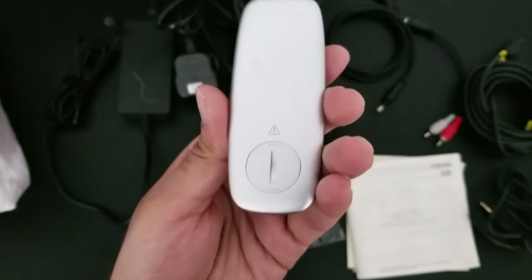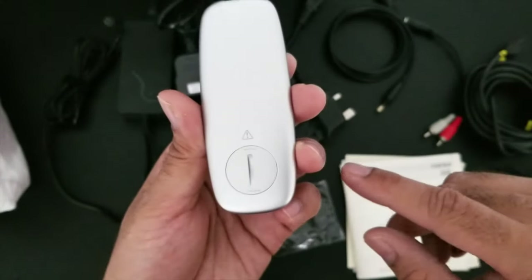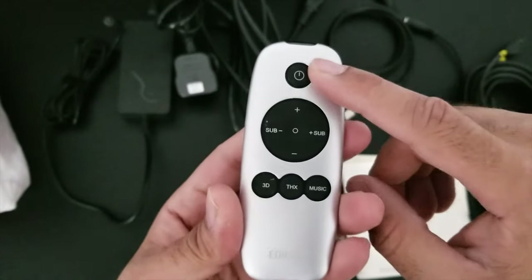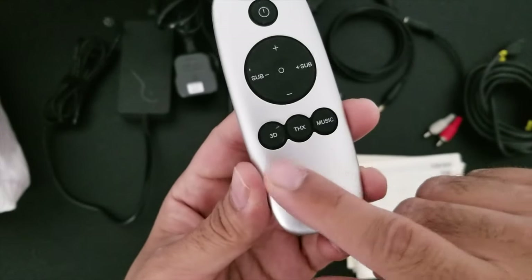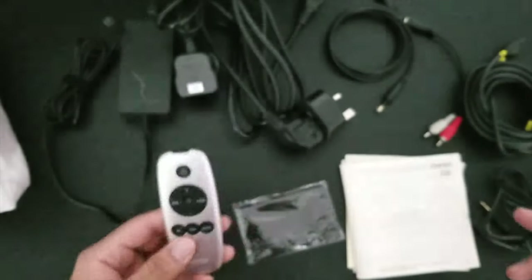This also comes with a small remote control finished in silver and this remote is powered by a CR32 battery, and that is included. So you have a power button, volume control, and you've got separate volume for your sub, and at the bottom you've got 3D, THX, and music, so you will be able to adjust the audio according to your taste.